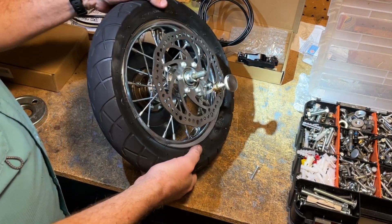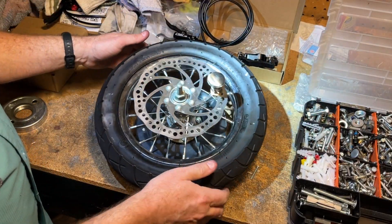I had this leftover handle from a cabinet and I screwed it into one of these holes. Now I can use that to get leverage to tighten this on to the hub. I think that's about as far as it can go. Now it's ready for reinstallation.